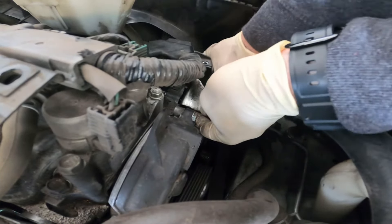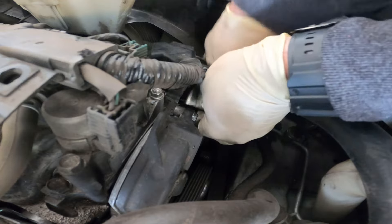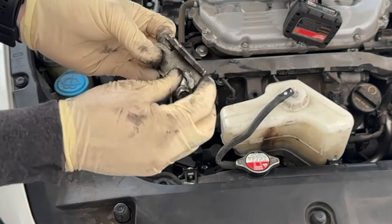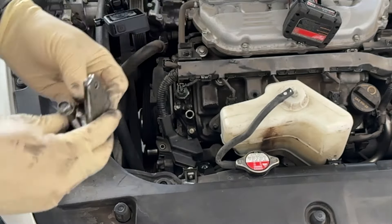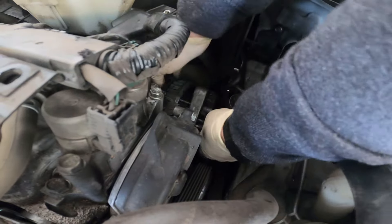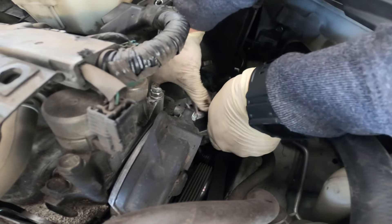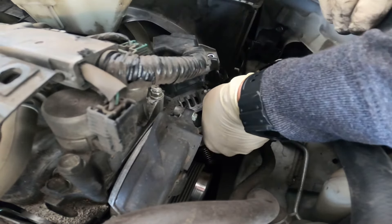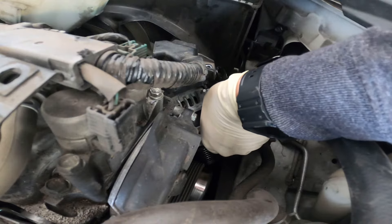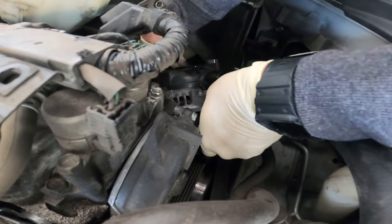Just remember it goes like that — that's your hold-down, goes right through the ear. Set that to the side. Now, theoretically, our alternator is free. Will it come out right here? I'm not sure — I haven't done one of these in a really long time and it does not look like there's enough room. Really, the only thing in our way right now is the fan shroud, so I think we may be popping these fans out real quick.